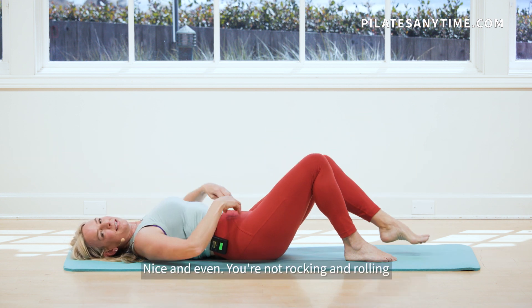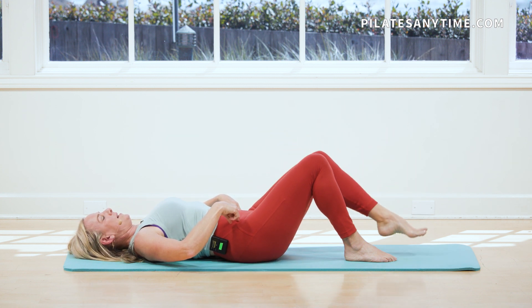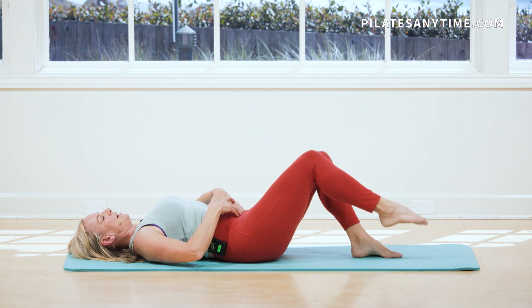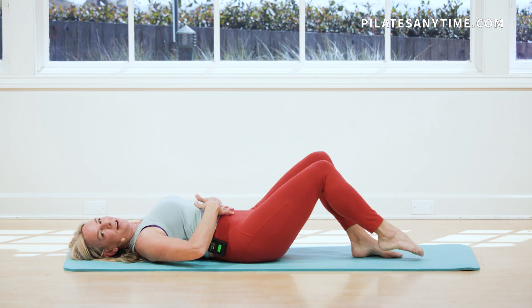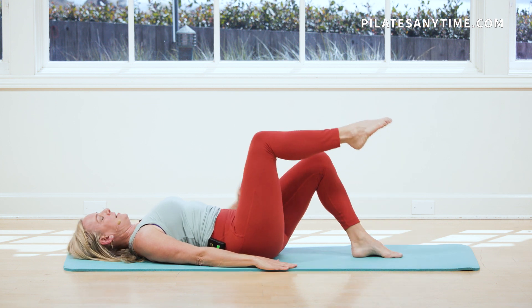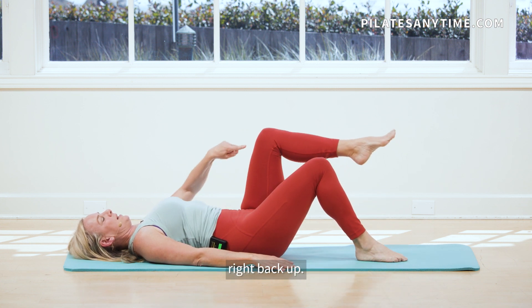Two more. Nice and even. You're not rocking and rolling through the hips. And other side. Exhale, tap the toe. And wrapping up that core. Shoulders draw down. Press through the fingers. Press through the hands. And one. That other leg comes right back up, knees right at tabletop.